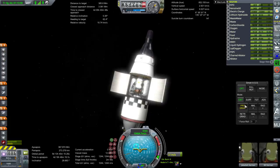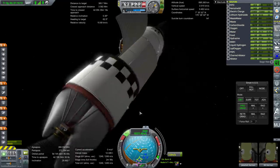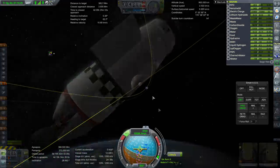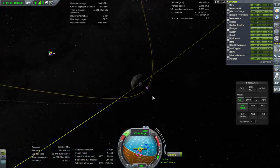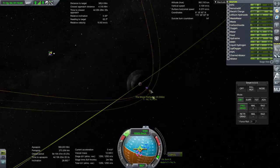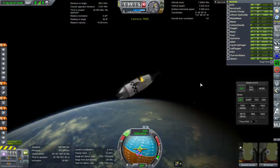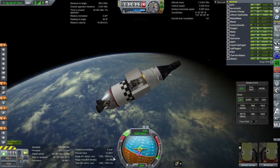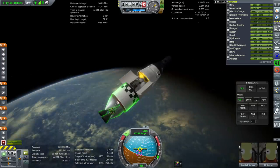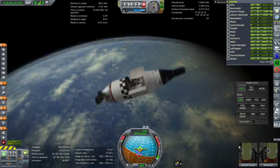The RCS just isn't firing — I guess it doesn't feed to them or something. If I had ship manifest I could dump that hydrazine, but I guess we're just going to have to carry it now. At this point we have a good transfer and we have 1,250 meters per second left with this stage.